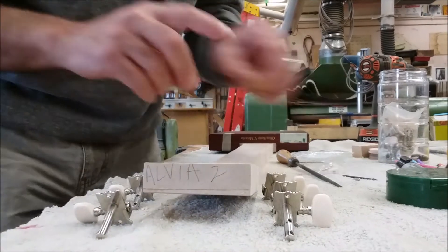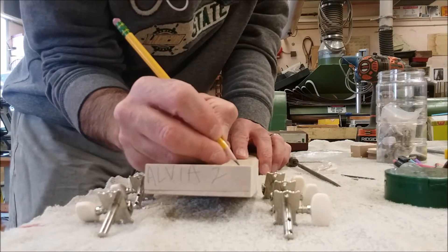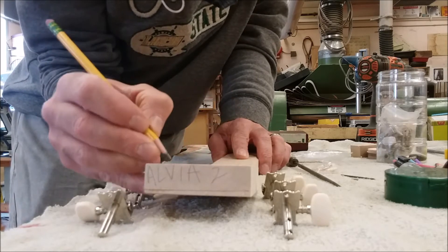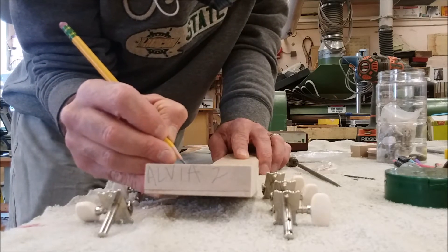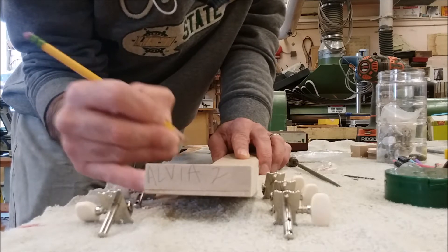Once you get that figured out, I want you to number all the holes. This will be number one, number two, three, four, five, and six — because it's a six-string guitar.